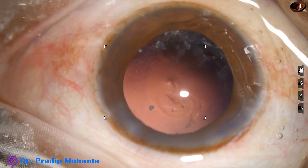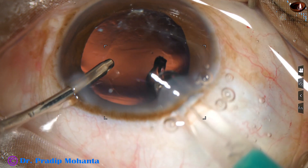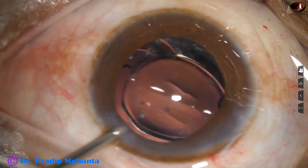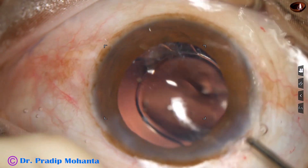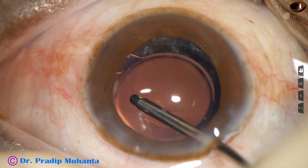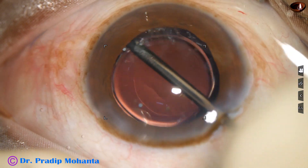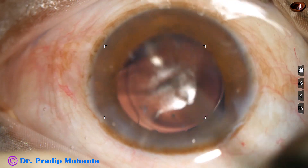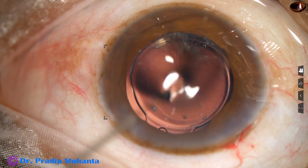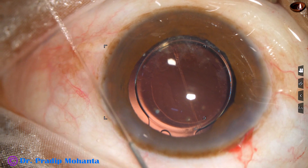The main wound, which was 2.8 millimeter, is now about 3 millimeter. Here goes the intraocular lens. The lens has gone into the capsular bag. The rhexis is small in this case — about 4.5 millimeter — because I did not want to let the rhexis go to the periphery and entangle some zonular fibers.